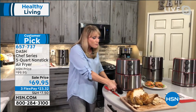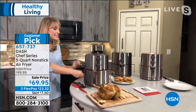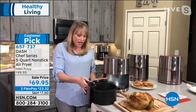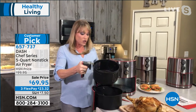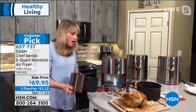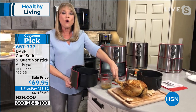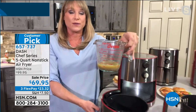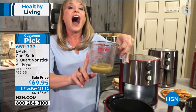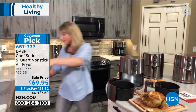That $70 price blew me away — I believe this is the best price we've ever offered on this model. It's attractive, it's really high power so you get that extra crispy result, it's dishwasher safe, and it has a basket that you can remove the exterior from for easy cleaning. Let me show you something — look at the oil just from the chicken. We didn't add anything additional. That's not going on my hips or my thighs — it all went to the bottom of the basket because of the way our basket is designed.